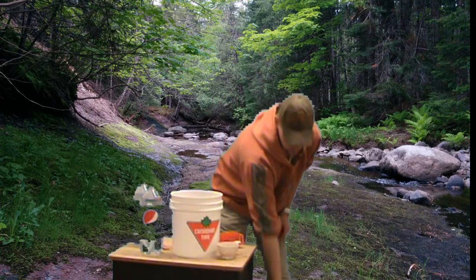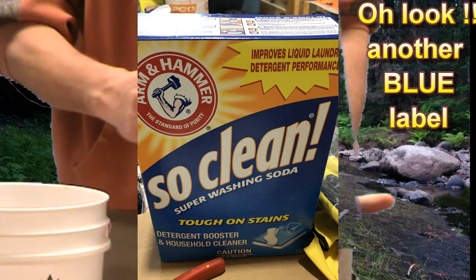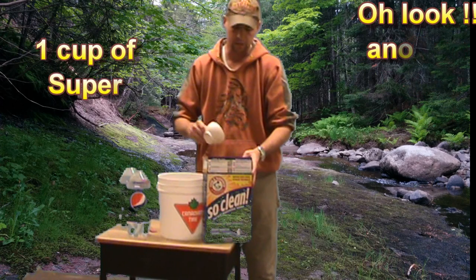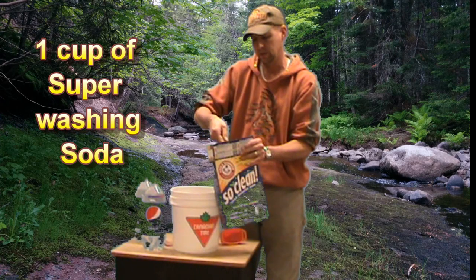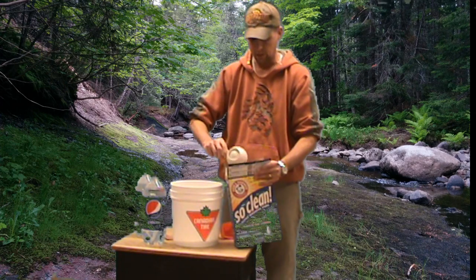Then you want to add one cup of Arm & Hammer Super Washing Soda — this is basically sodium carbonate. Make sure it's a nice full cup of the washing soda. Dump that in your mix and make sure you add a full cup.